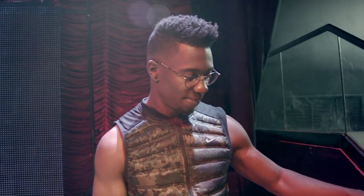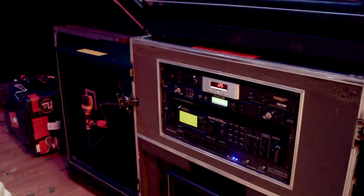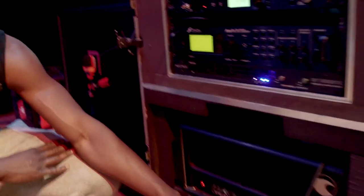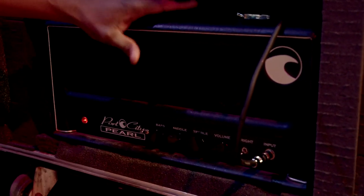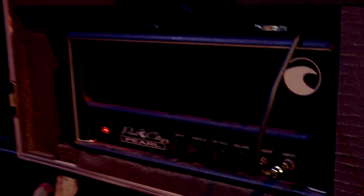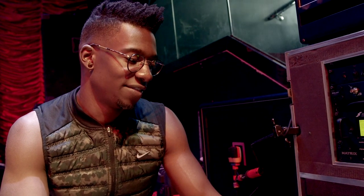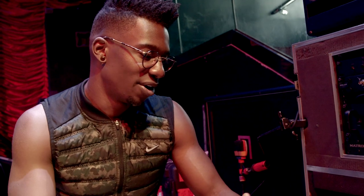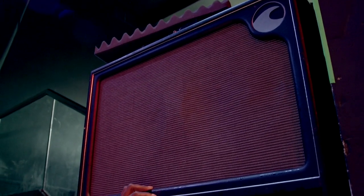Then on stage, we output from the Fractal into the Port City head. We go straight into the face of it and use the EQ on the head. This stuff is all hand-wired point to point — super clean tube circuitry — and it's almost like a glorified power amp. It does have EQ and preamp circuitry, but it just imparts a bit more character. On stage, we use this to amplify through the cab just for stage monitoring and stage volume. We prefer it to full-range stuff.